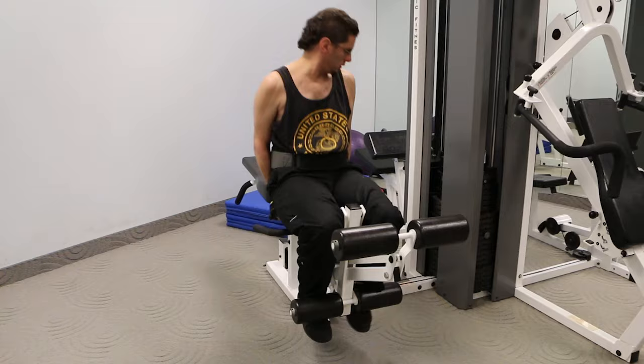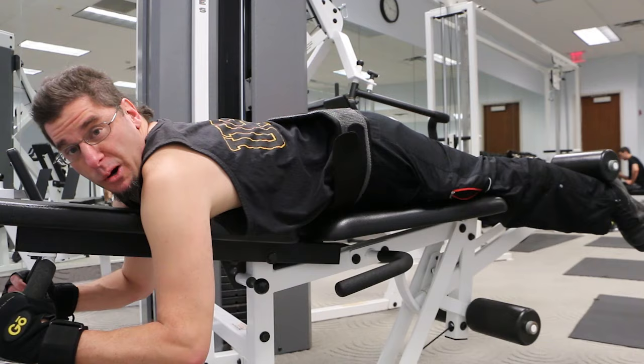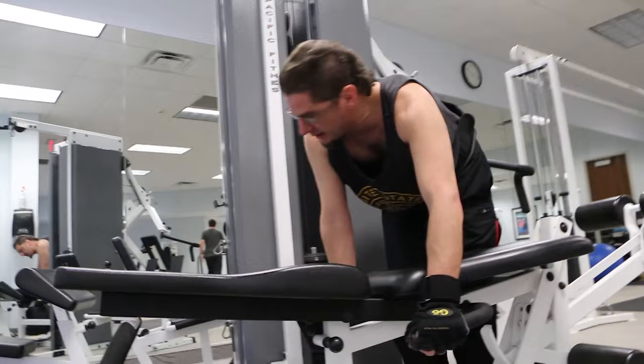Another leg exercise is this. This is like an outward leg bend, I like to call it. You hold on to this, like you're holding on to your wife or your girlfriend, and just do this.